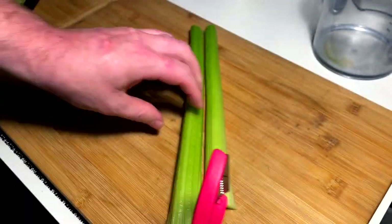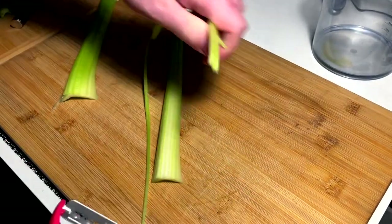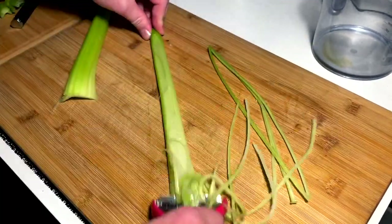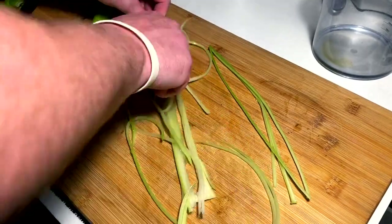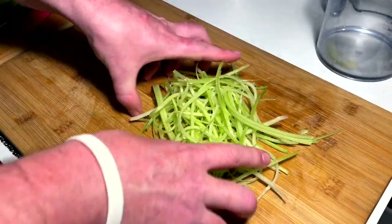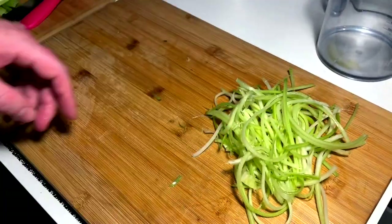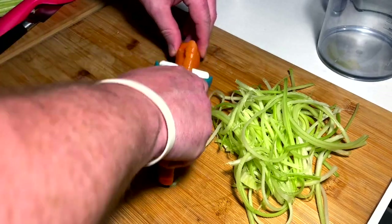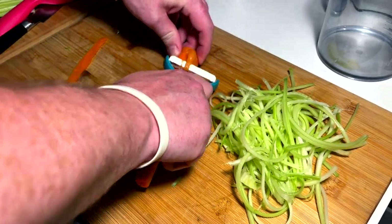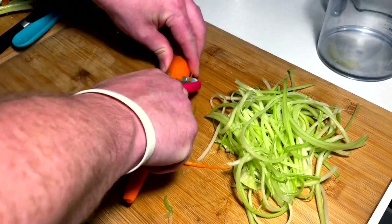We'll be making a shredded carrot and celery slaw. I got my shredding tool here — very nice — and it's really just as simple as shredding it down into strips. Takes no time at all. I love this tool, it is fantastic. All right, we got the celery done. I love a good shredded slaw like this. With the carrot, obviously we peel the first dirty outside layer before we shred — always remember that. Carrots ready to roll, shred it out.